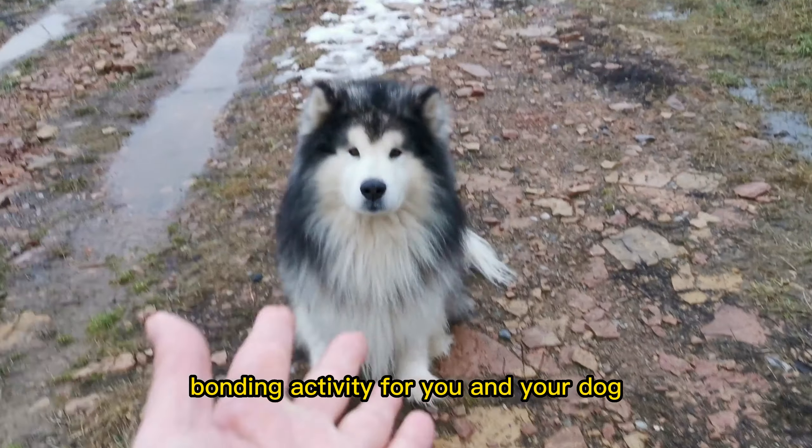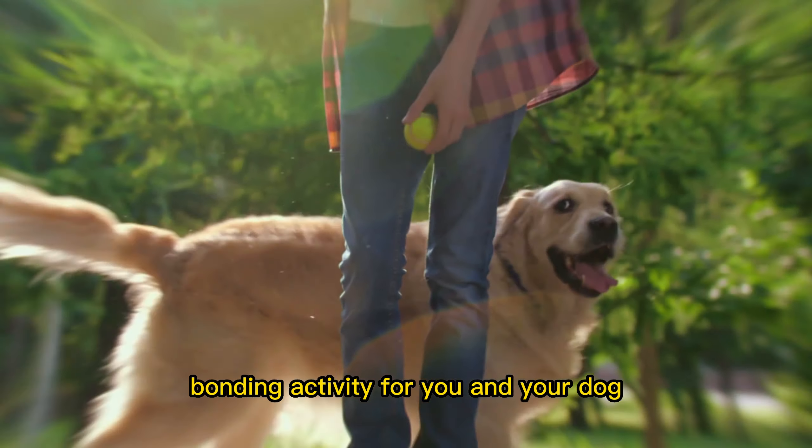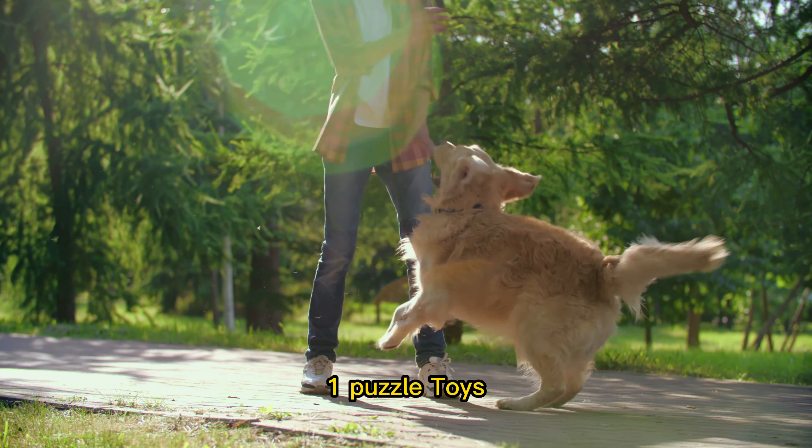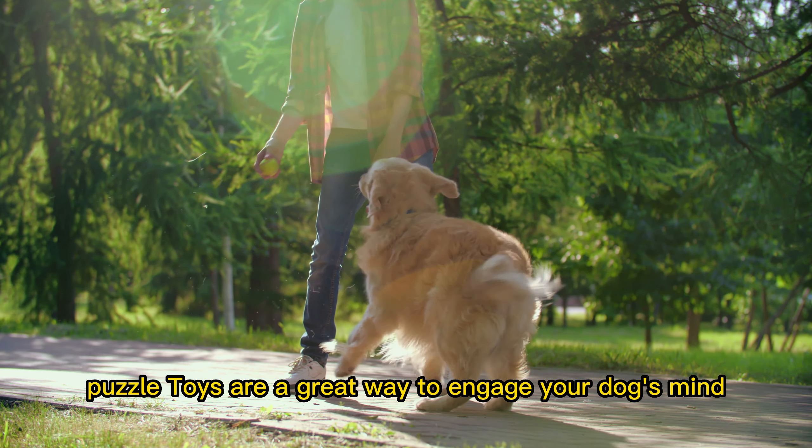Brain training for dogs can be a great way to provide mental stimulation and challenge for your dog. It can also be a fun bonding activity for you and your dog. Here are a few ideas for brain training activities you can try with your dog.